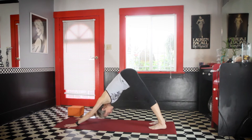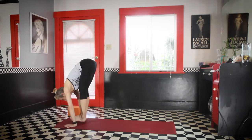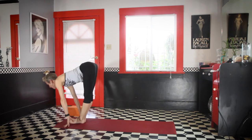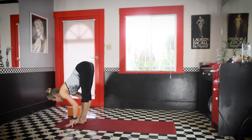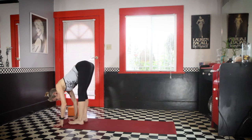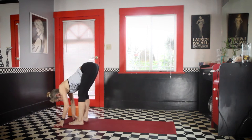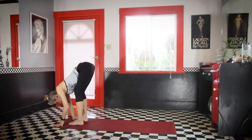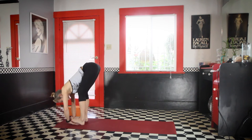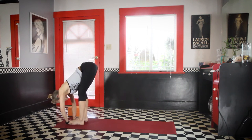Take a big inhale, look up, exhale, walk or jump forward. Inhale, lift the chest up. Fold forward. Now let the feet move apart, just toe-heel them apart. Slide the palms of the hands right under the soles of the feet. We did a lot of planks and chaturangas already, so just a little counter stretch for your wrists. Give your hands a little massage. Padahastasana.